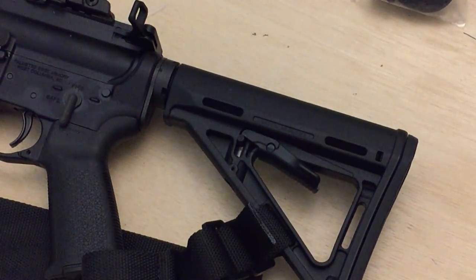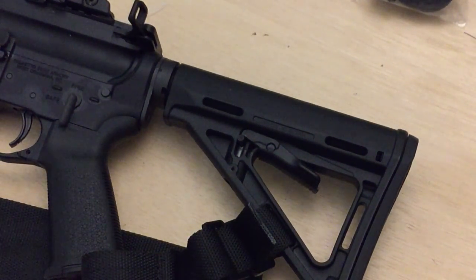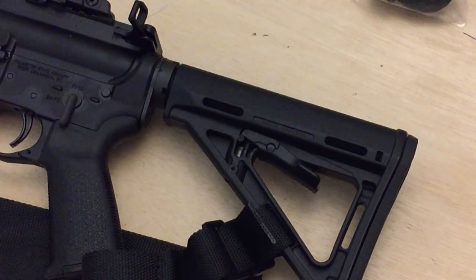So that's the quick and dirty on how to install this thing. If you have any questions, please check out our Facebook page, Seer Tactical, on Facebook. We sure do appreciate your business. Bye-bye now.